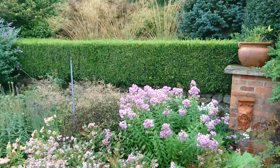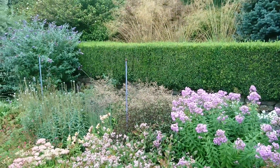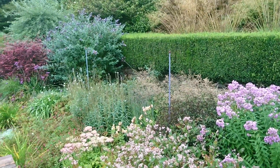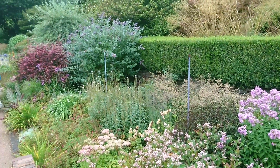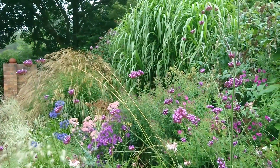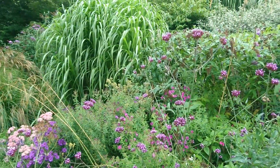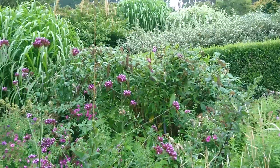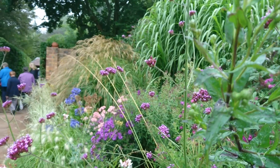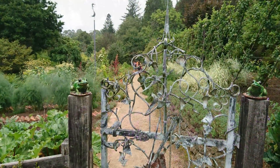Now we move on to the lavender, pinks, whites, and blues of the cool border. Once again the foliage is a big part of what makes this border work. There's far more mid-green here than in the hot border, but there's also some wonderful greys that look beautiful with blues and soft pinks. We walk down this very lovely gentle part of the cool border towards the vegetable garden, going through another piece of this wonderful sculptural gate — that's another thing that makes Cloudhill what it is.